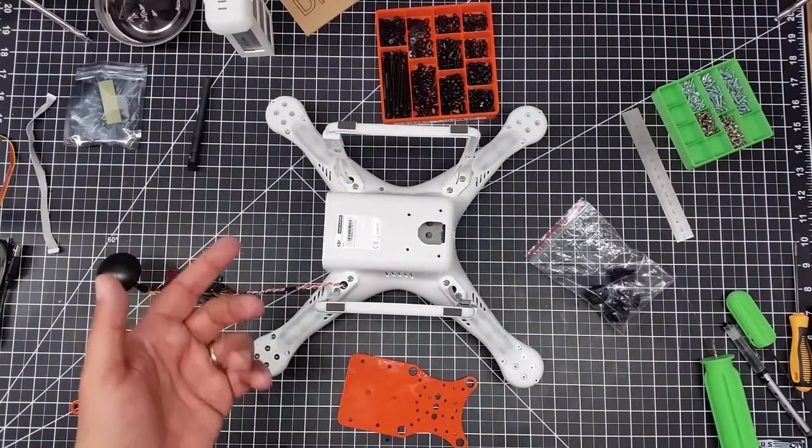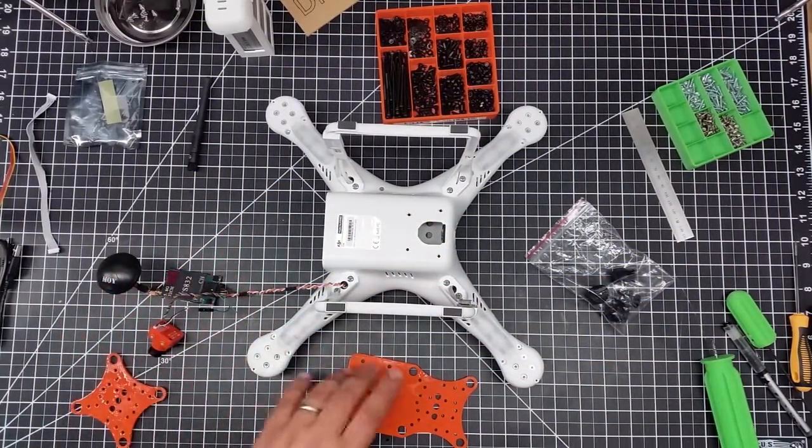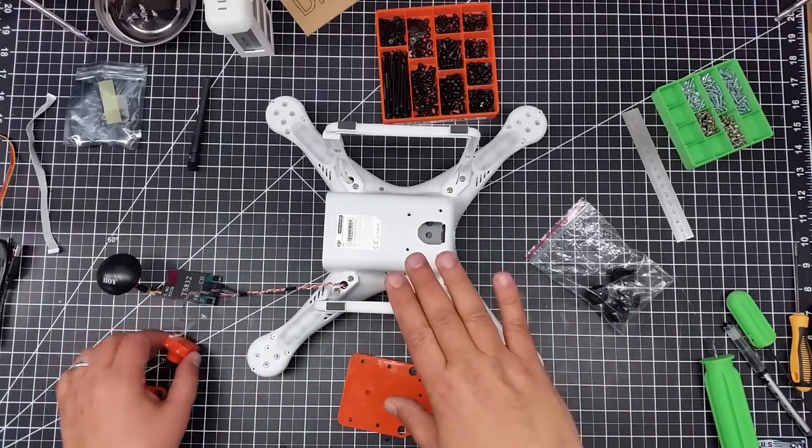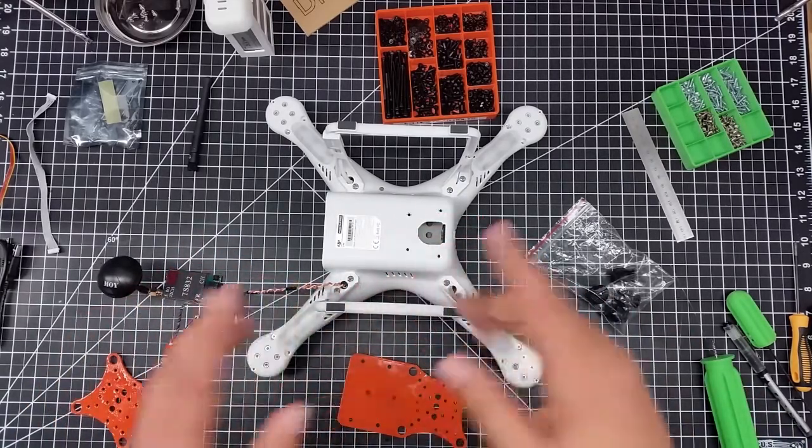Welcome to this edition of Videodrome by DIY3Dtech.com. In this episode, we're going to take a look at installing an FPV system on the Phantom 2.